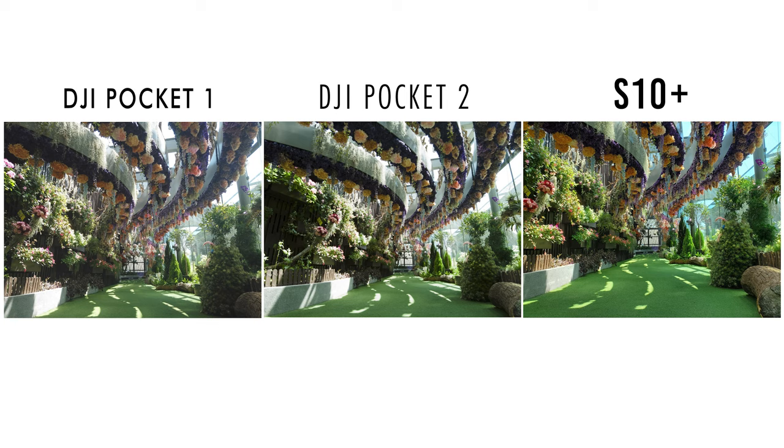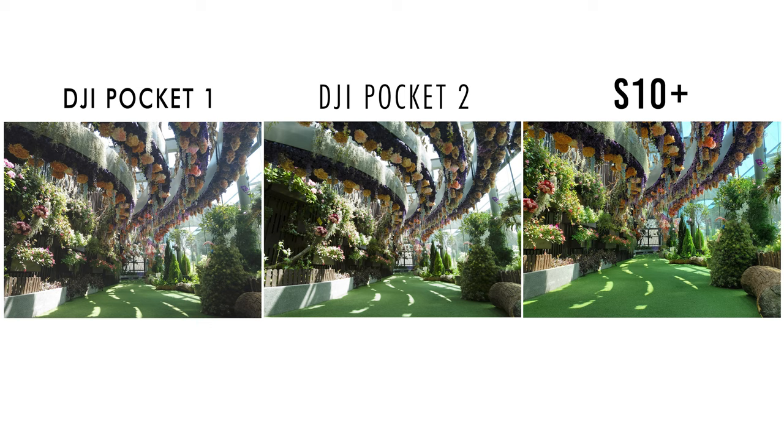Moving on to the second set of photos, the DJI Pocket 2 seems a little dark and less appealing compared with the other two. But once again, if we zoom in, you can see that it packs a lot of details. The Pocket 1 on the left is holding up, but there seems to be quite a lot of pixelation or blur in the flowers. For the S10+, it's too saturated beyond my liking and looks dry due to the sharpening — it's basically trying to make up for the lack of details with sharpening.